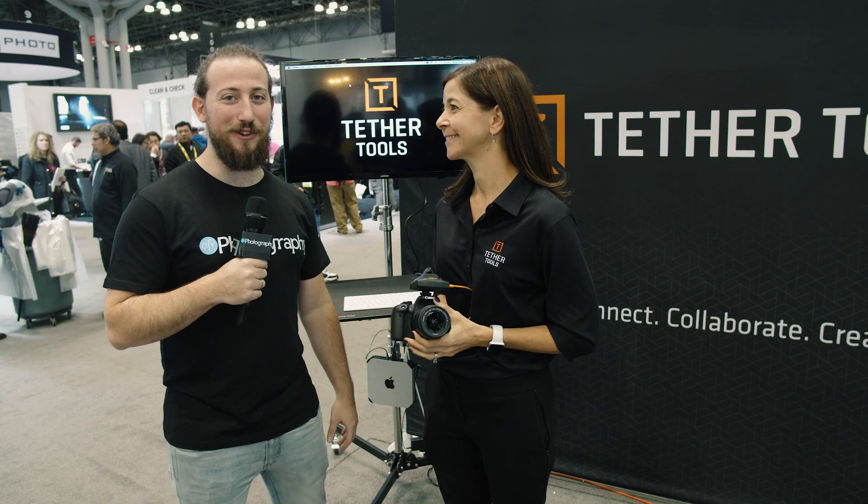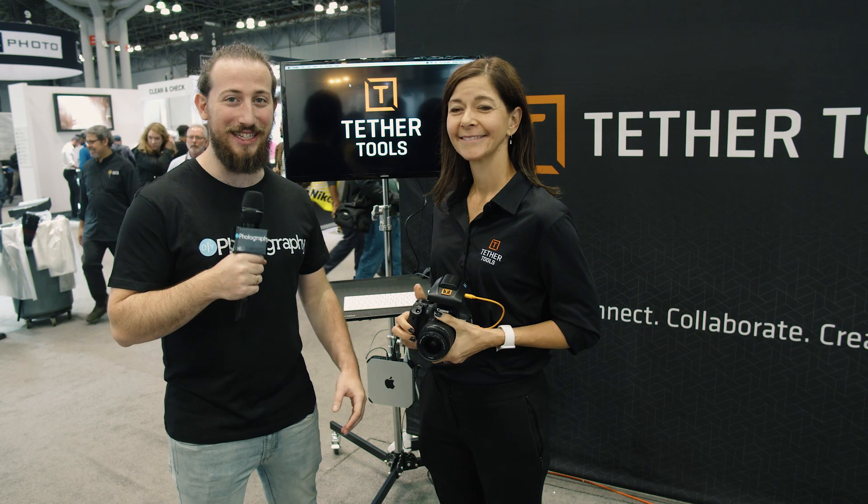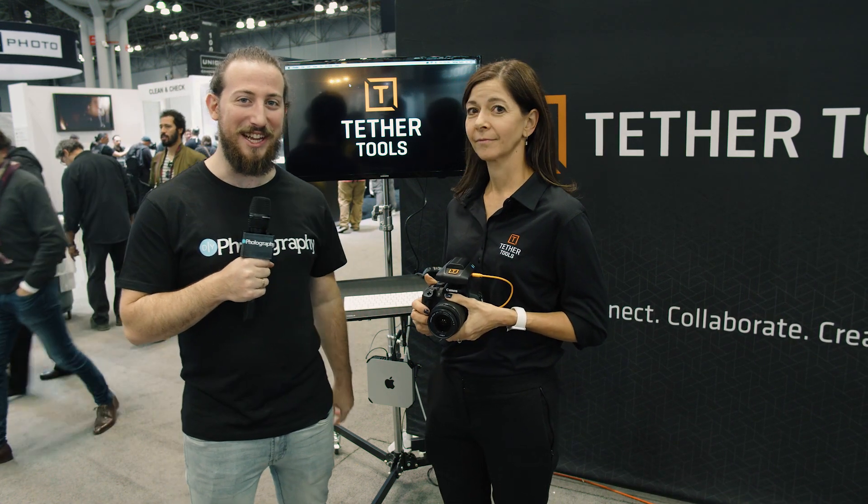Hey guys, Adam Frimmer here from DIYPhotography.net. We're here with Lauren from Tether Tools here at PPE 2019. They're going to show off how you can get your pictures across the ether.